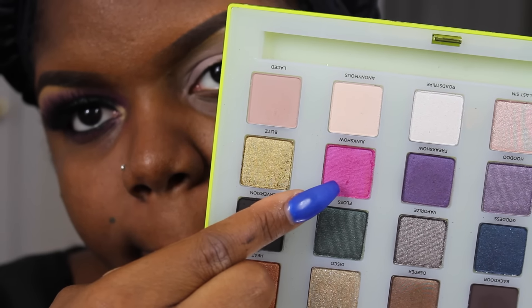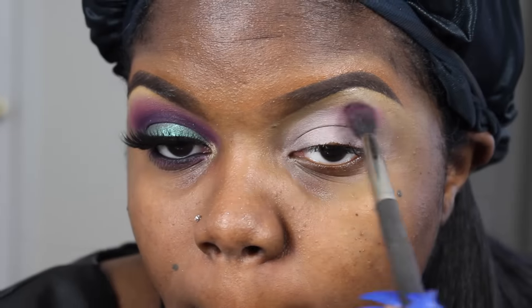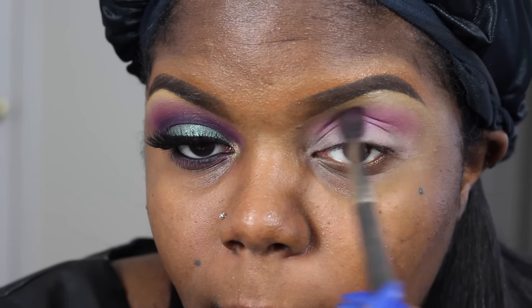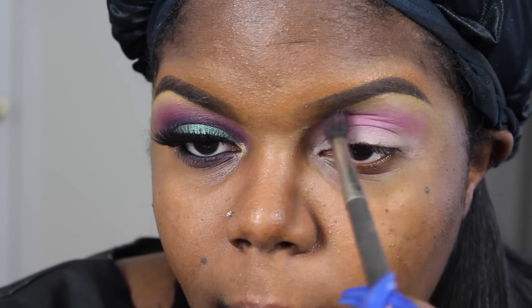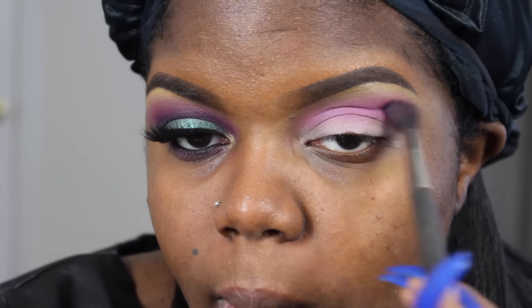Then I'm going to be taking my Urban Decay Vice Limited Palette — I believe that's which one that is. If not, make sure you check down below in the description box for the products. I'm going to be using that pink shade — I will have the exact shade in the description box as well. I'm going to apply that to my crease area as a transition color.